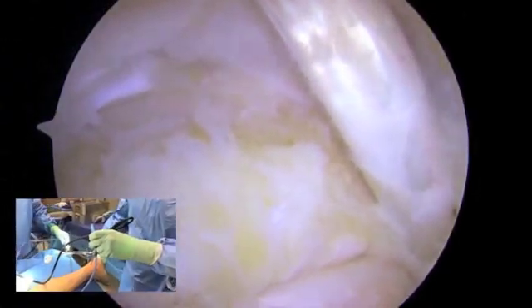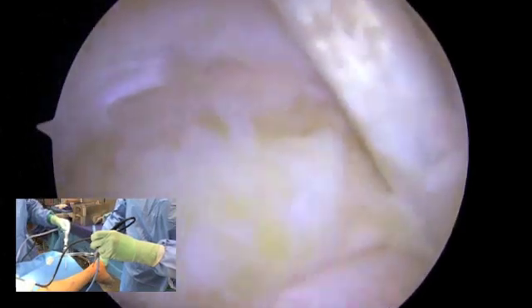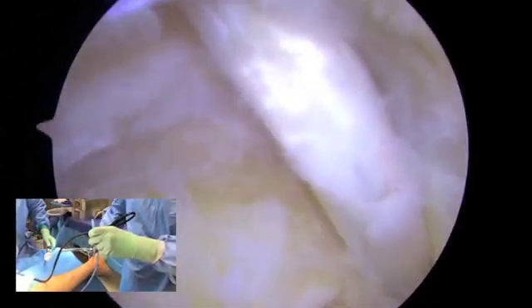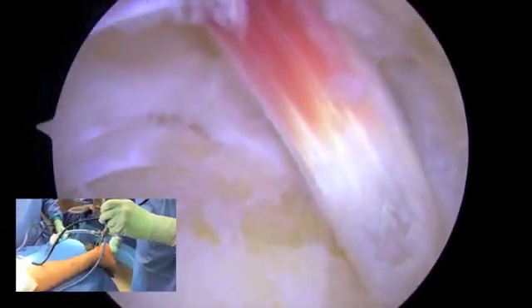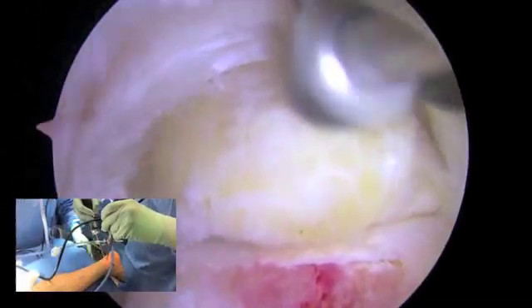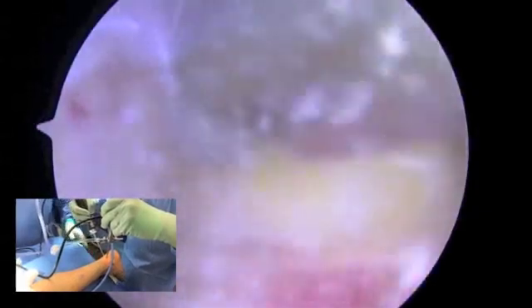Here I've identified the flexor hallucis longus. If there's any question as you're entering the joint, you can do range of motion of the FHL simply to make sure that you're seeing what you're seeing appropriately. This helps to protect the FHL tendon, and so I think the hood is important.